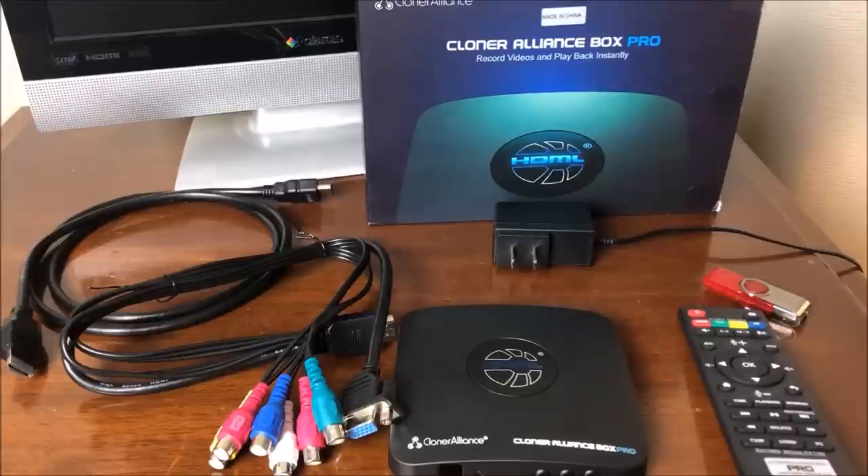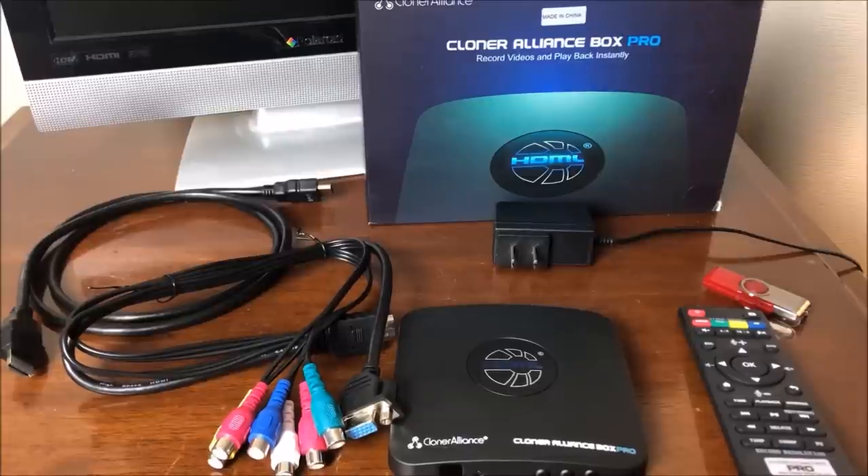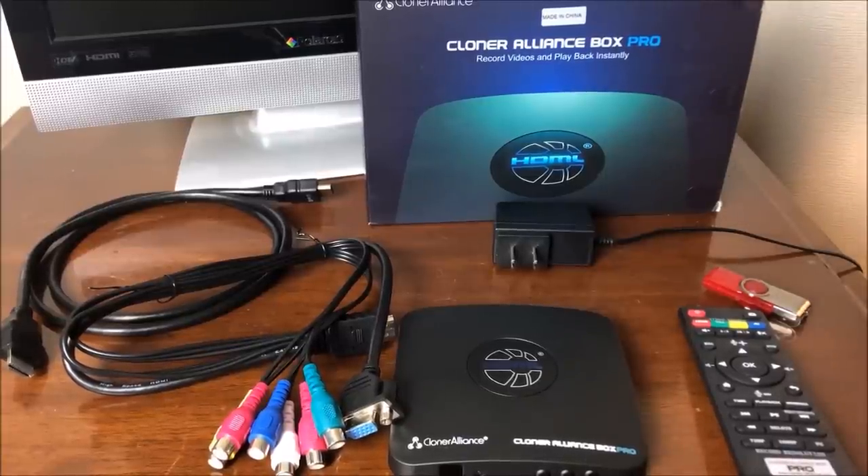The multimedia interface on the back has all these ports: you can do composite, VGA, and component. So maybe even DVHS — some of you probably have DVHS in your library. Let's go ahead and just go through this process: hook up the camera, get it hooked up to the TV, and transfer something over.